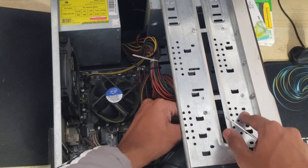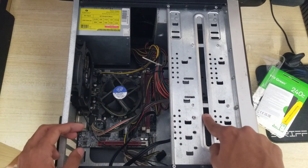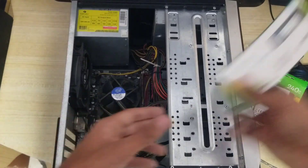The SSD has been installed perfectly. Don't overtighten the screw or it will break. It's now fixed securely. Now we're going to add the RAM.